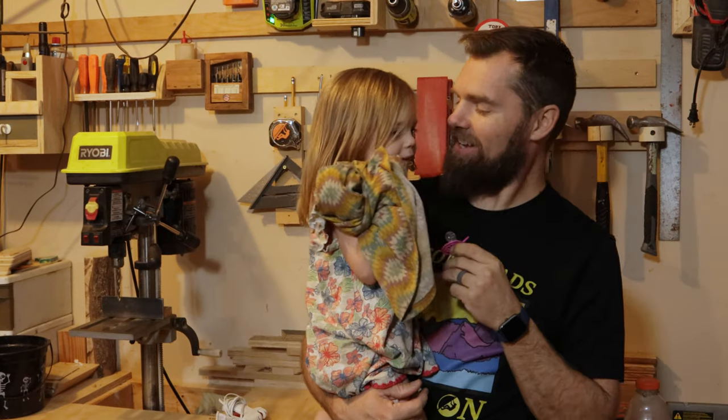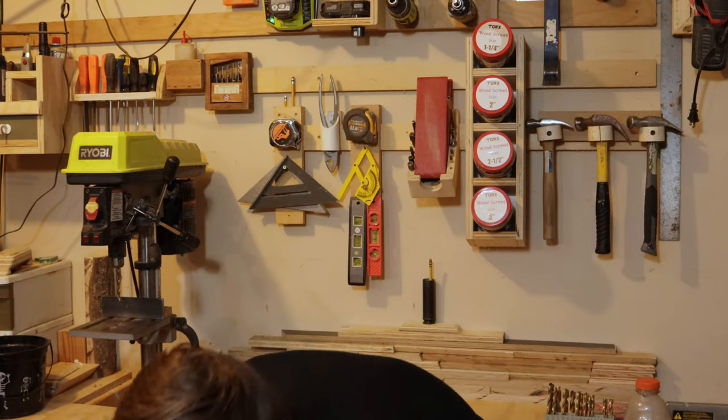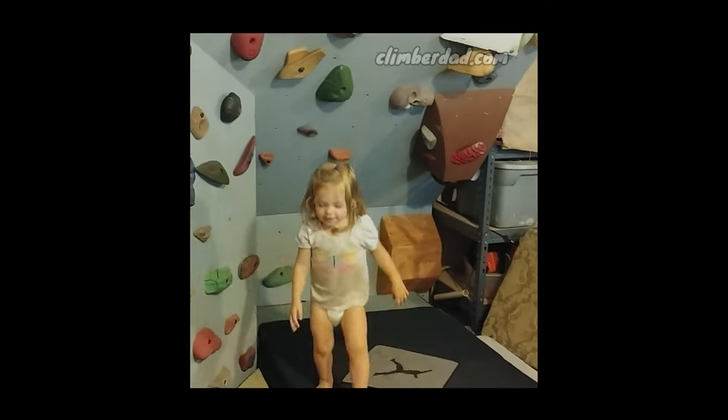If you have, hit that thumbs up button, share this with a friend that may need this information, and I will see you next time right here on Climber Dad. Good job — you want to go over to the climbing wall and climb? Yeah, woo!